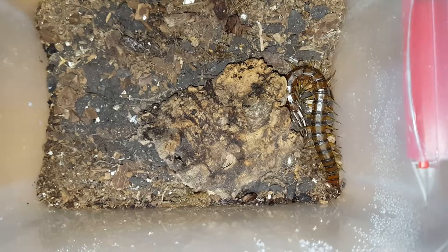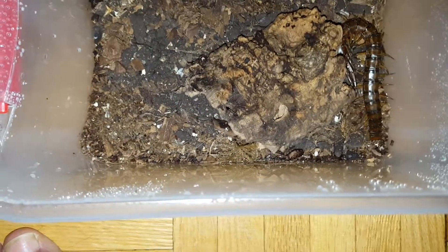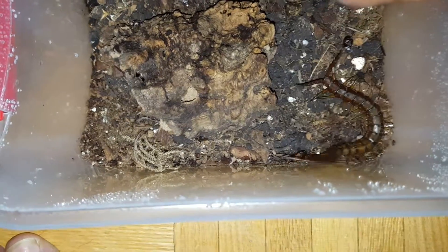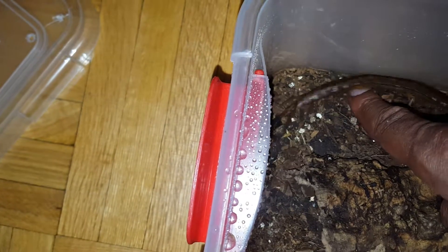You're probably wondering if I can handle him without him biting me. Let's find out. I'll go to the head first — start off on the dangerous side. He's just hunting for something.